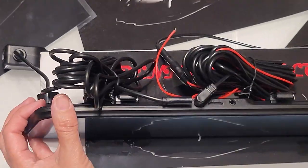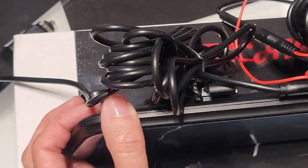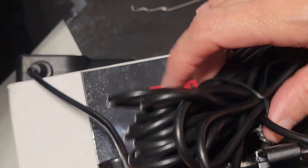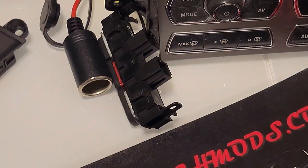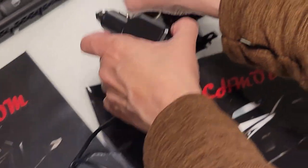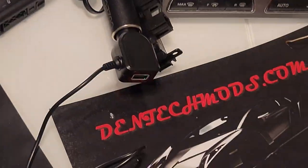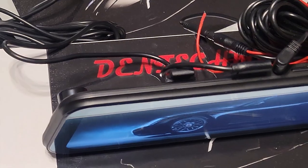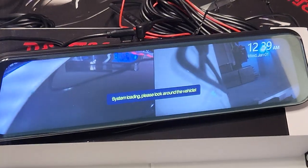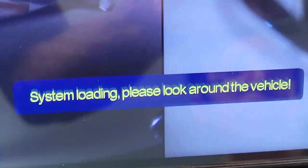So now we want to get some power to it. We're going to plug this into a cigarette lighter. Let me uncoil this so you can have some extra space. Now plug that into that imaginary cigarette lighter — push it right in. Now let's see if the screen comes on. I think I turned on the mirror — yeah, look what happened! Nice. I can hear the sound. It says 'system loading, please look around.'